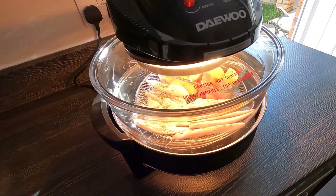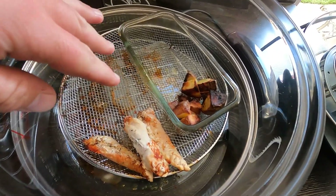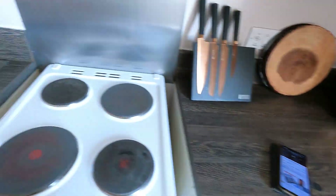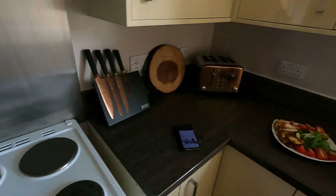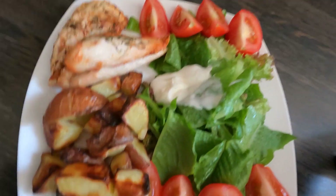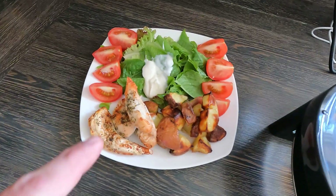Half an hour later — come back to me. It obviously looks a bit empty because I've just dished it up, but it's all done. I've left some for tomorrow to put in wraps with leftover potatoes. There's the finished product. I've got some salad out of my garden — lettuce leaves, some mayo, tomatoes, the potatoes and the chicken. Quite healthy for me, that. I'm looking forward to that!